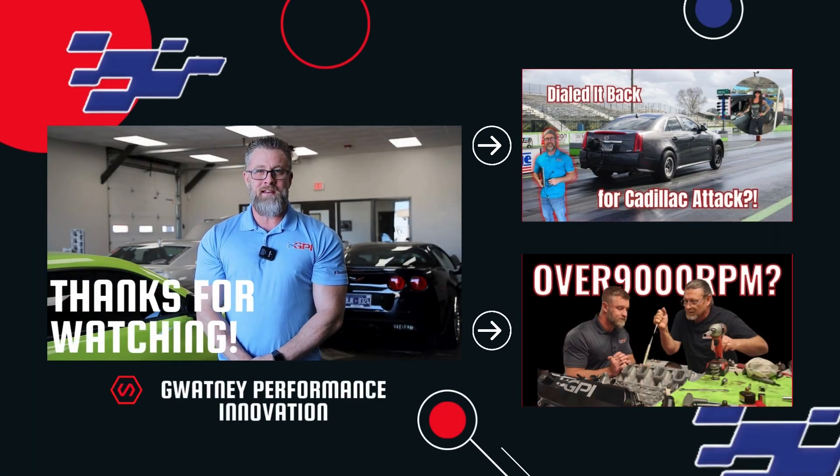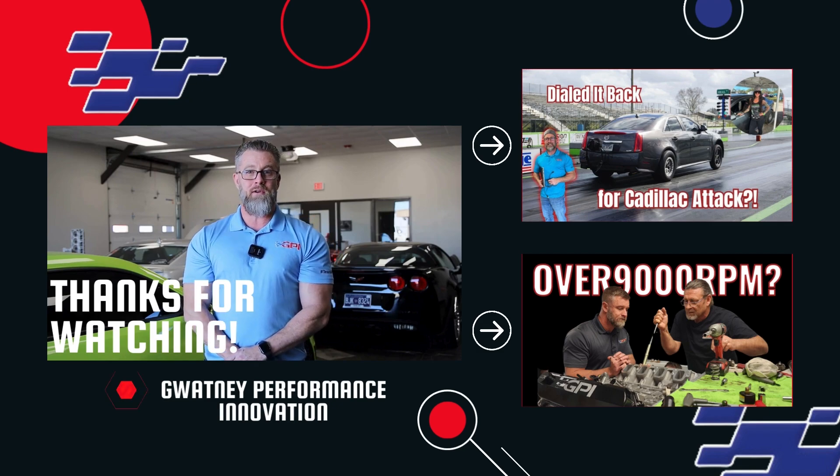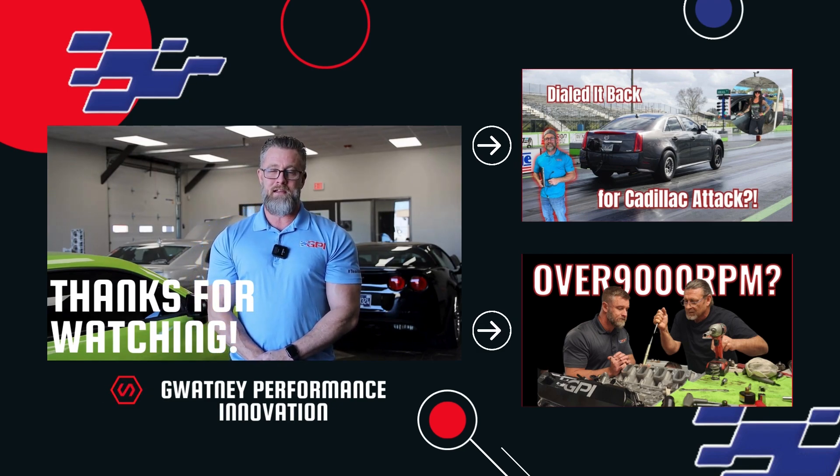I'm not mad at it. Those things turned out great — I'm just absolutely nitpicking at this point. Thanks everyone for tuning in. Please like, subscribe, and comment below. Also give us a follow on our social media channels: Facebook, Instagram, and TikTok.